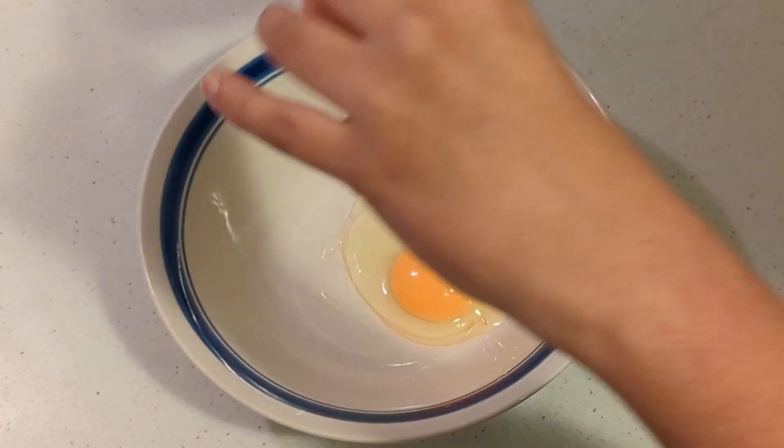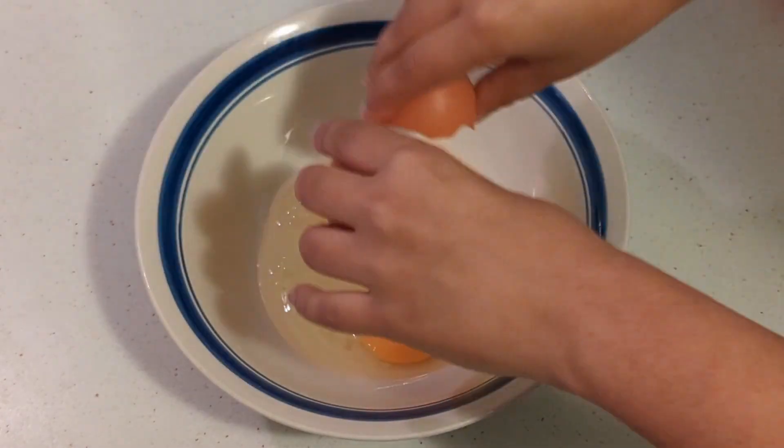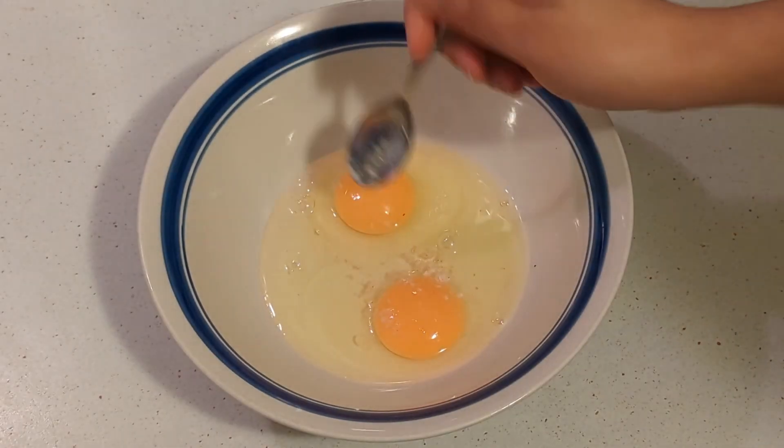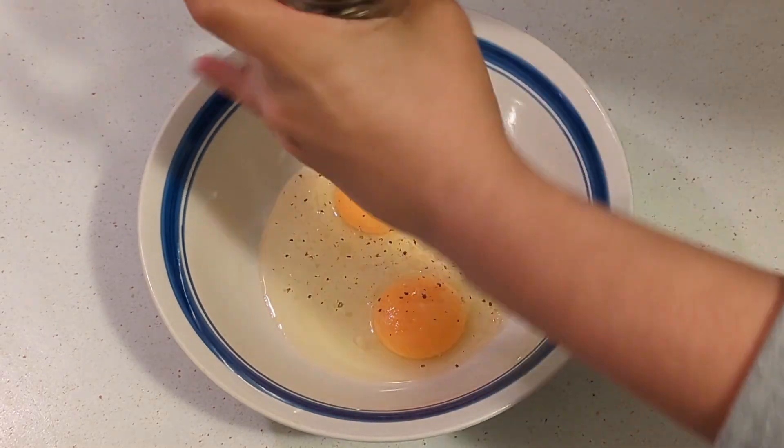When I want something quick and easy for breakfast, I make French toast — well, my kind of French toast. I crack two eggs into a bowl and then start adding the spices: a pinch of salt and some pepper.